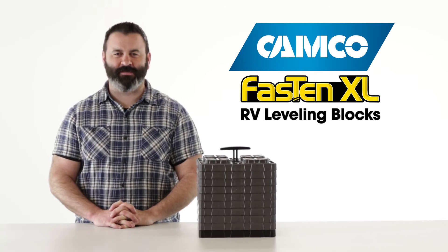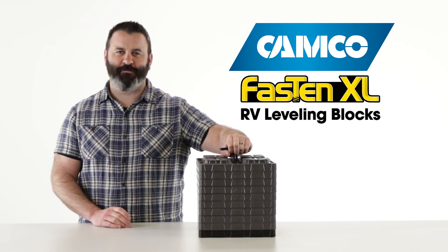Camco's Fasten XL RV Leveling Blocks — if you don't have a stack or two, you should pick some up today. Visit Camco.net.